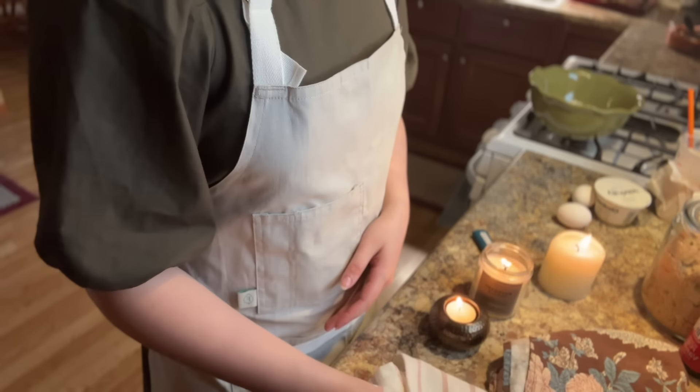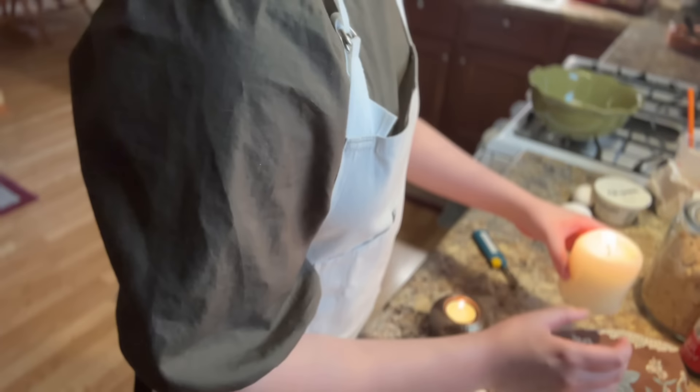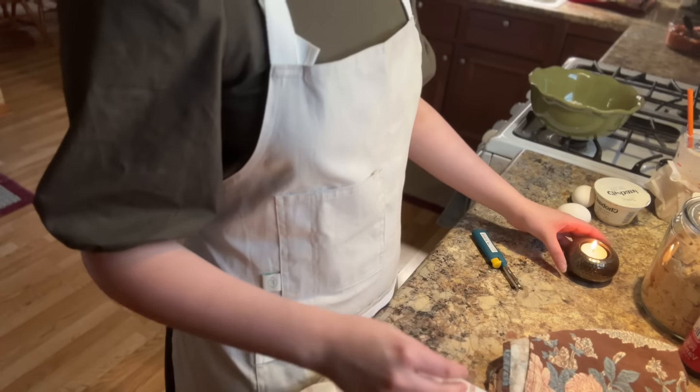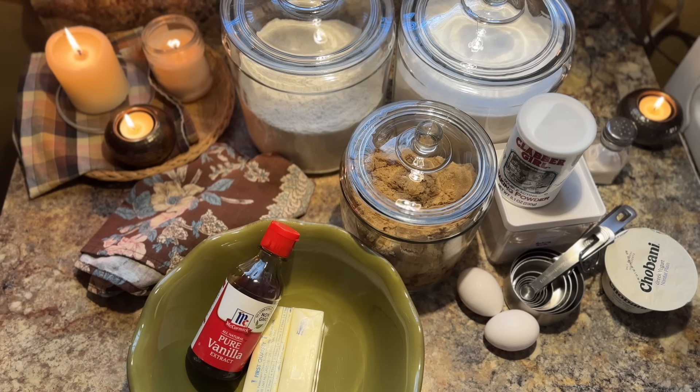Today we are going to be making some blueberry muffins. I brought these into my job the other day and they were both co-worker and boss approved, so I promise you will enjoy these as well.